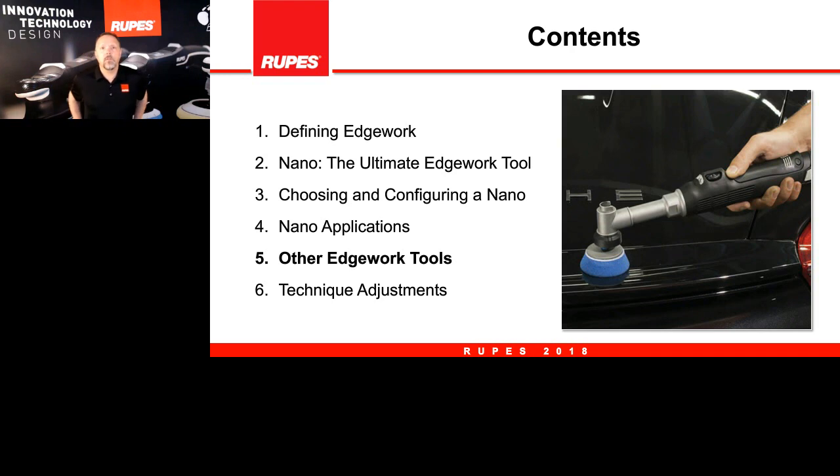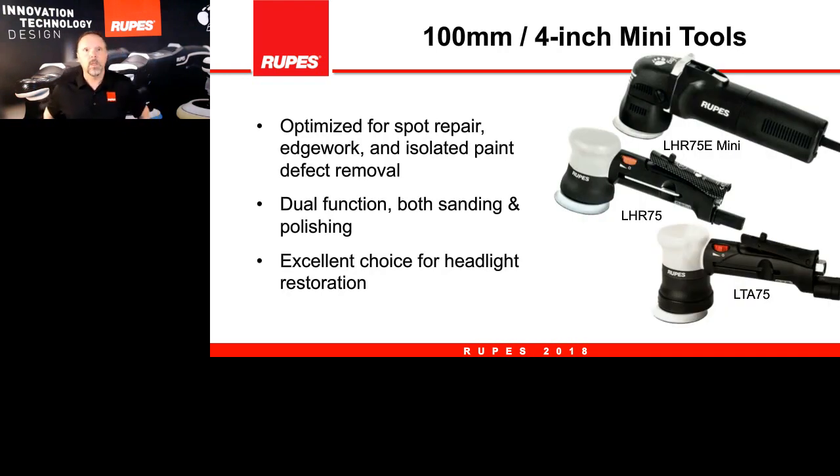In addition to the nano, there is a family of edge work tools we want to show you. Alongside the nano we have our LHR 75E, which is the electric version of our mini; the LHR 75, which is the pneumatic version — an absolutely fantastic edge work tool; and newly introduced to the family is the LTA 75, our triple action polisher, also a pneumatic tool. All of these are absolutely fantastic edge work tools for headlights, hard-to-reach areas, and the outer two inches of every panel.